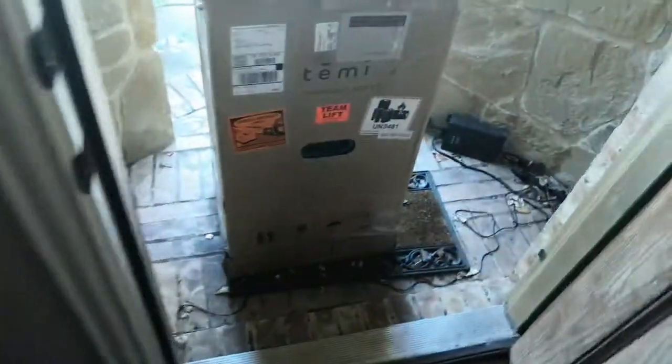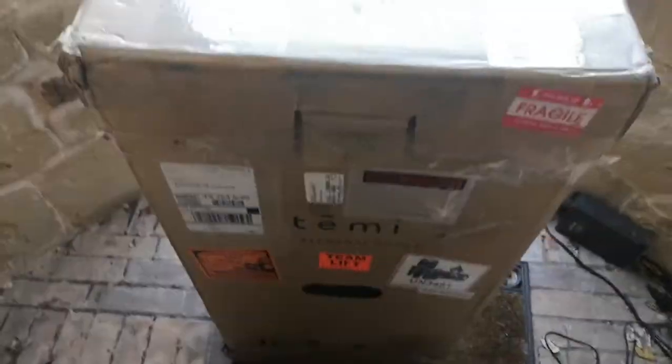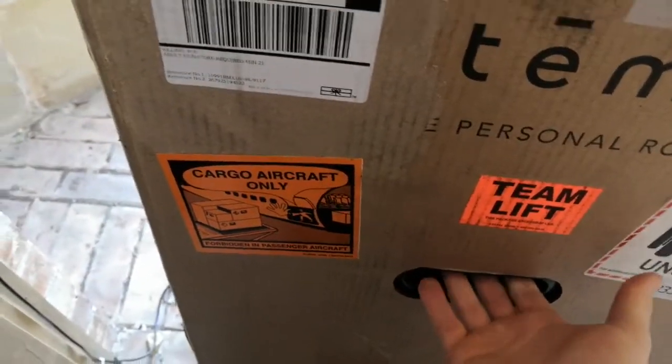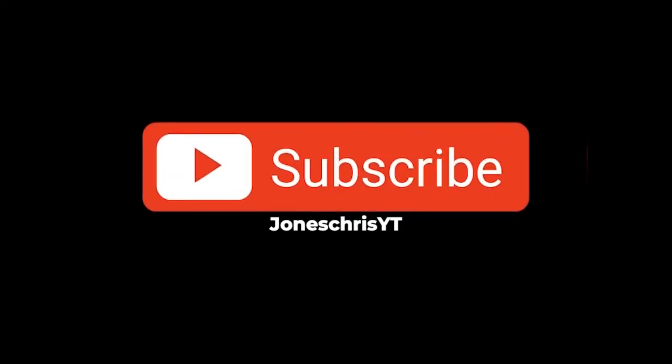Alright guys, the moment has come — we actually have the Timmy robot. If you're wondering what this is, we're going to break this guy open. It says 'Timmy Lift,' interesting. As you can see, I have two of these. This is research I'm doing with my university. Timmy robots — you can actually purchase these guys; I'll put the information below in the description.